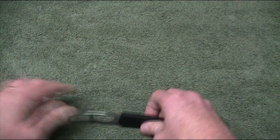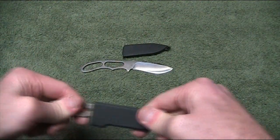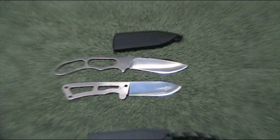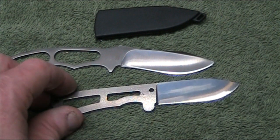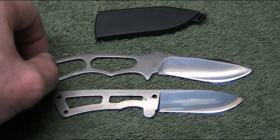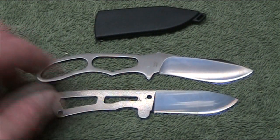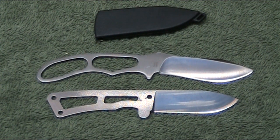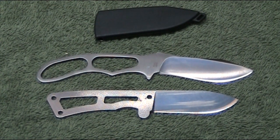Putting it alongside the BK-13 Remora — also a Ka-Bar product — just to compare them for size. The BK-13 is the bottom knife and the Piggyback is on top. You can see there's quite a difference in shape and size, but both are really good knives. They're great little things to have with your survival knife — don't take up a lot of room, no real weight, so you don't even know it's there, and it just gives you that detail capability.